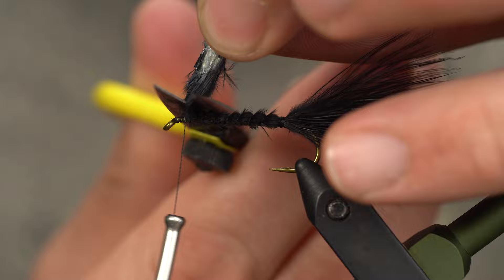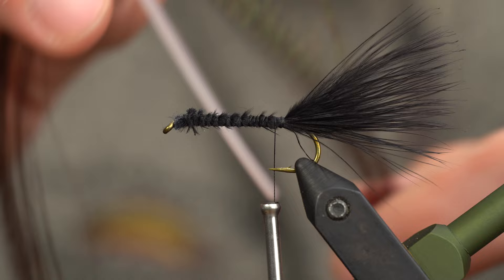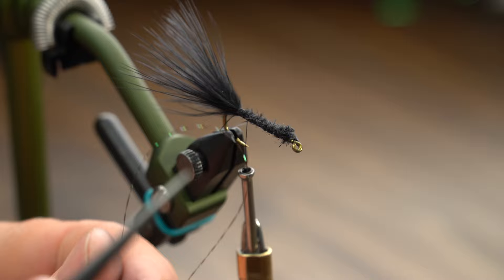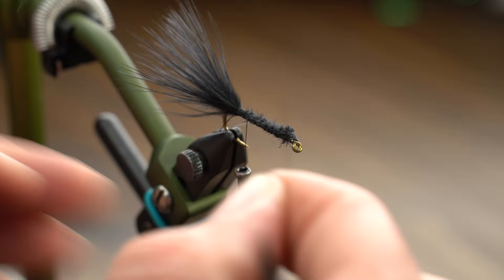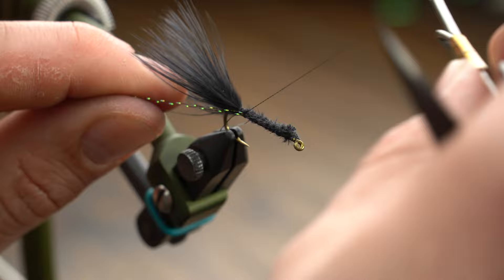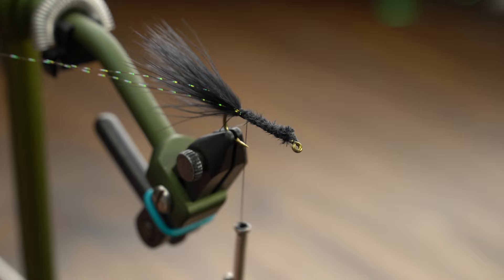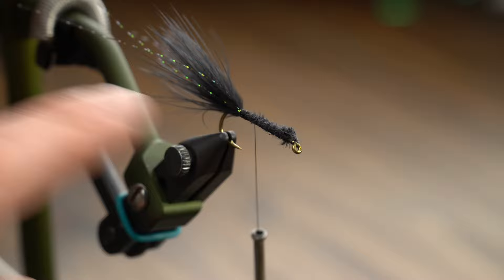To add a little bit of flash, grab some crystal flash. I'm going to utilize one piece, trim it in half and then half again. I like to fold my flash — you can lay it in, do whatever works best for you; this is just fast and efficient for me. Rotate the vise and do the same thing on the opposite side. Now we have two little lines of flash going back. Pull them together and trim them right at the tips.